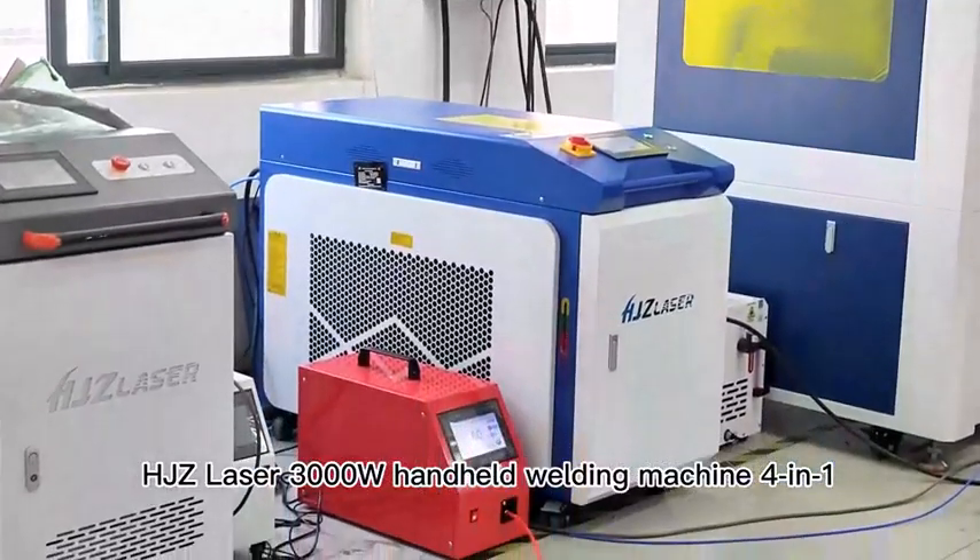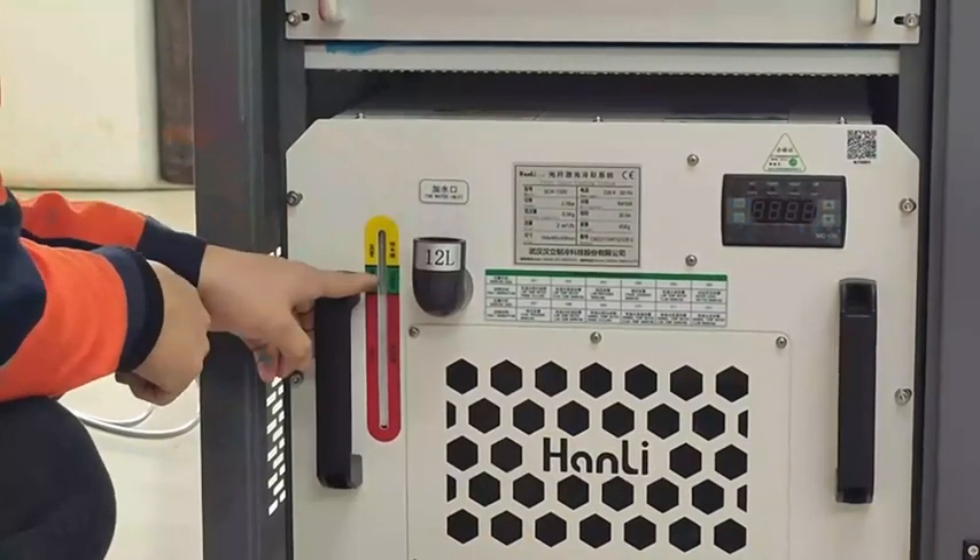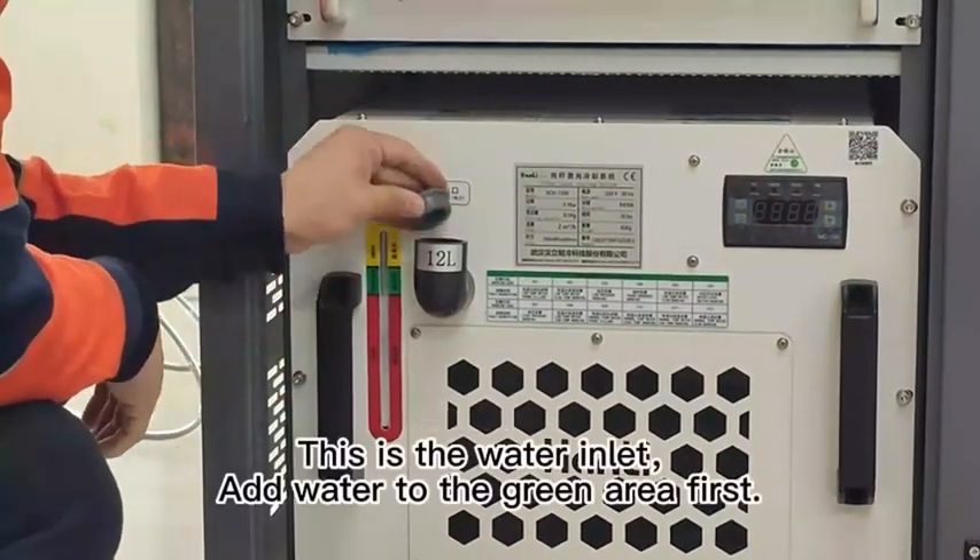HJZ Laser Siying Yi Laser Welding Machine. This is the water inlet — open the lid. This is the water inlet; add water to the green area first.